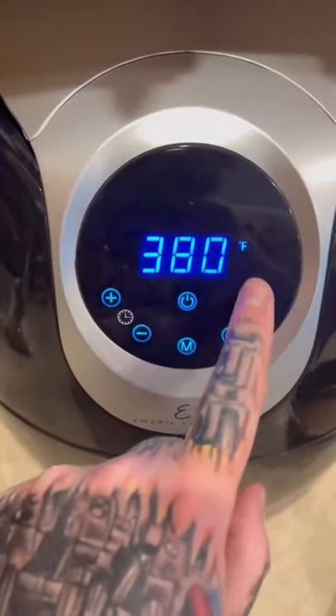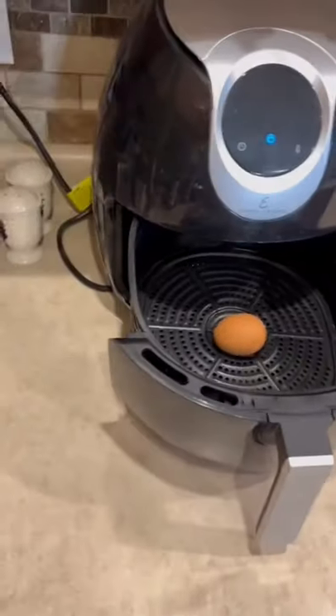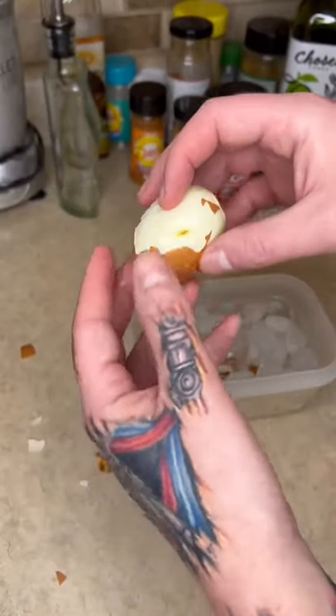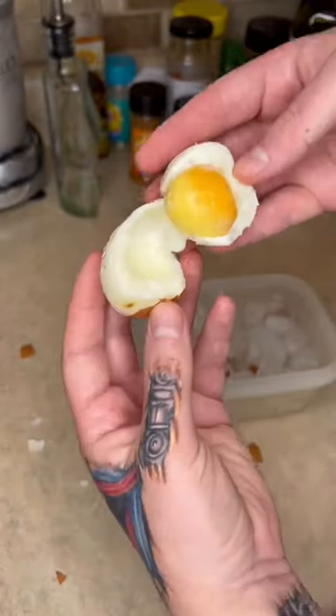$3.90 for nine minutes. All right, now we cool it off for a little bit. All right, it's not easy to peel, but let's see what's inside, okay? Here we go. It's a cat!